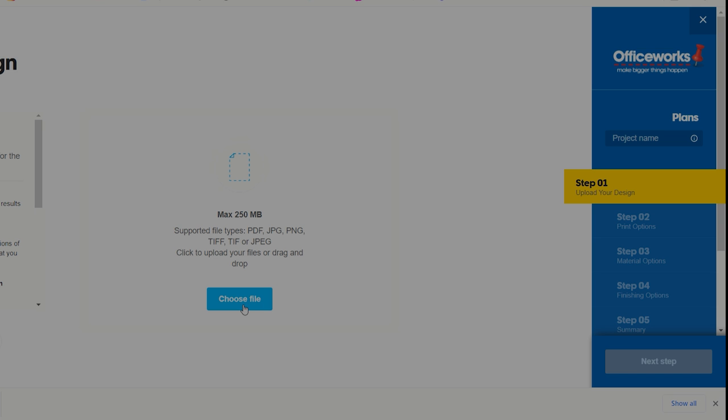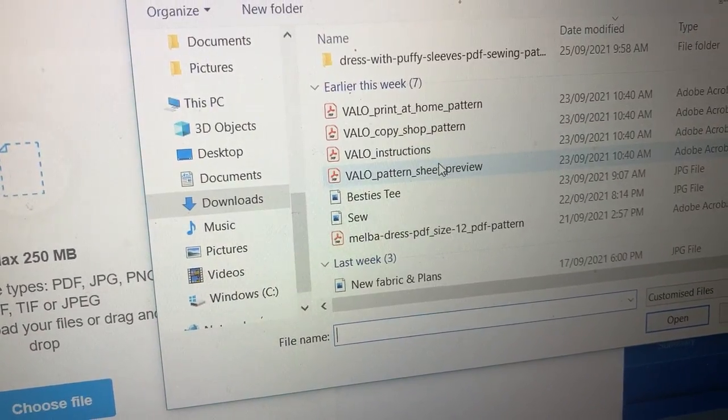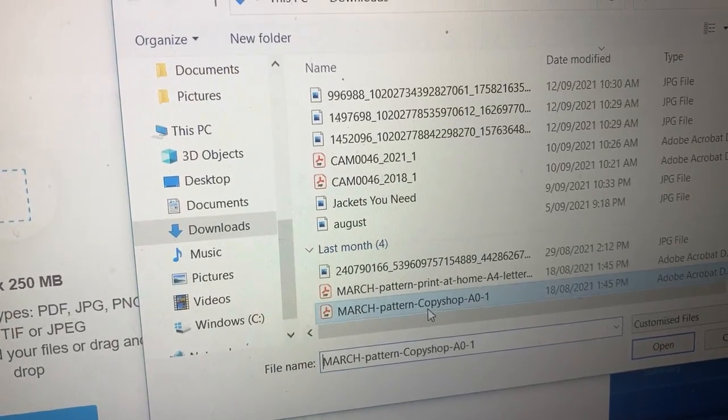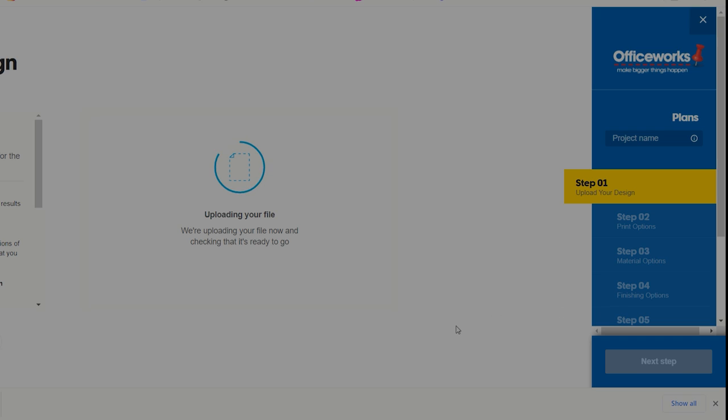Choose file, then look at your downloads — in particular I want the March dress. You need the A0 or Copyshop version of the pattern, not the PDF A4. You need the A0 or Copyshop, then press open. I don't bother printing instructions — I'll keep them on my Google Drive or computer so I can look back at the screen, save paper, and keep everything in order. It can take a little while to upload a file so don't be concerned if you see the little circle thinking away.